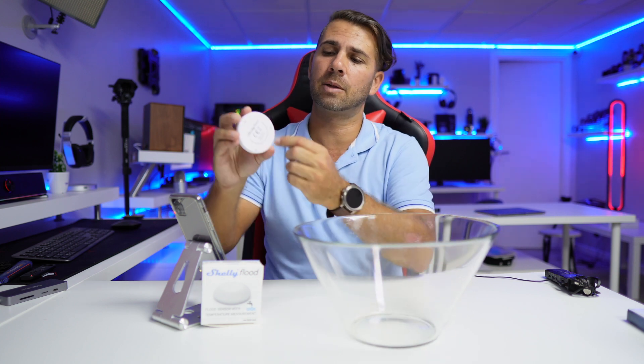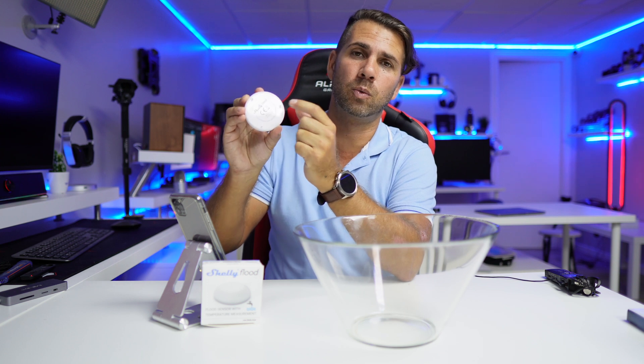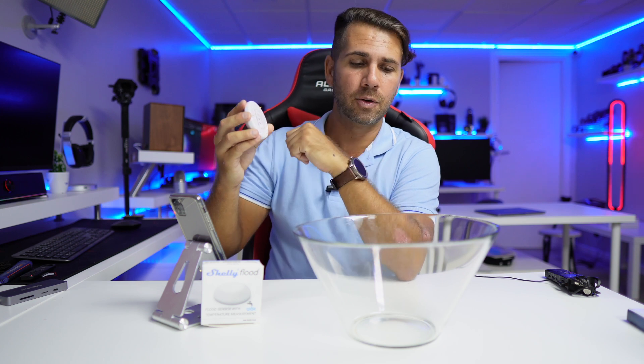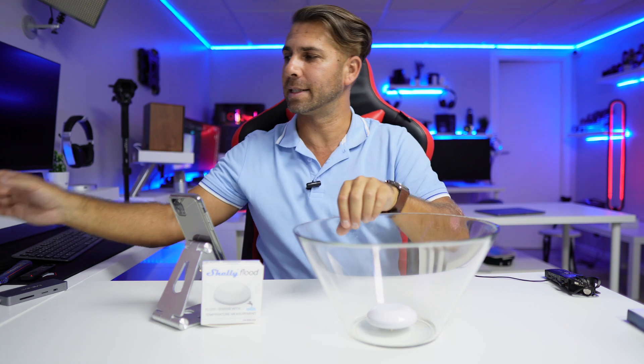What we are going to do now is test it. Before we do — I already tested it — what happens is that when these metal pins right here get in contact with water, it will emit a beep and send a notification to the phone. We'll also put a little more water to see the behavior. Let's go — I'll put the phone ready.